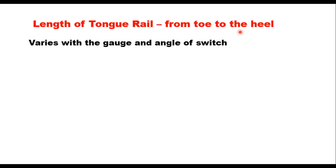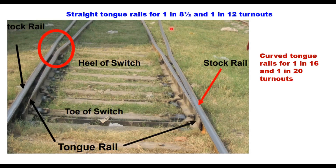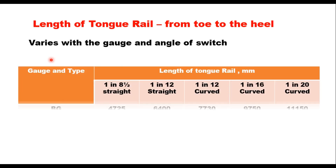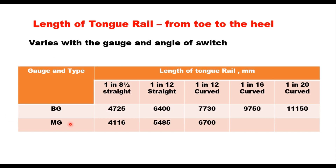The length of the tongue rail is from its toe to its heel, and it depends upon the width of the gauge and the angle of the switch. The switch angle is the angle made by the tongue rail at the heel of the switch when it is completely opened — the angle between the tongue rail and the stock rail at the heel of the switch, called switch angle beta. Longer the length of the tongue rail, the lesser will be the angle at heel divergence and smoother will be the entry, but it will occupy more space in the layout. The lengths adopted on Indian railways for different turnout numbers and different gauges are specified in a table.